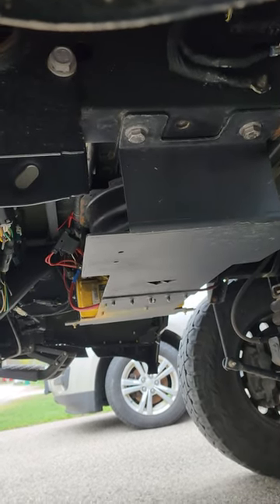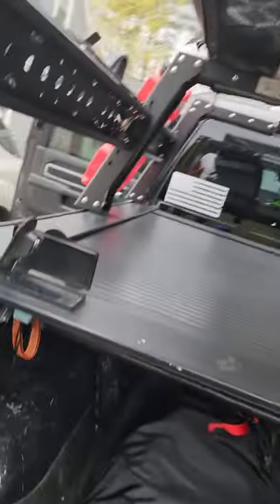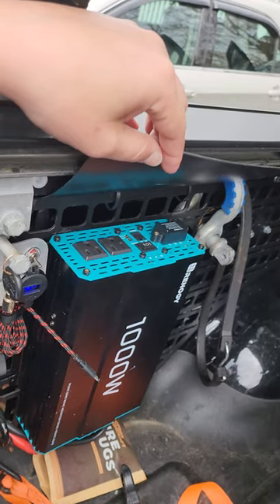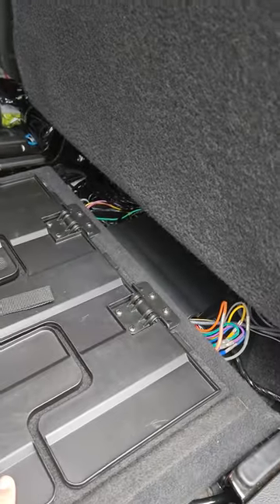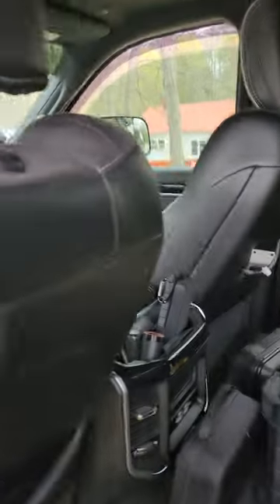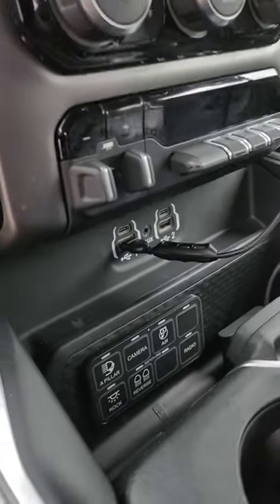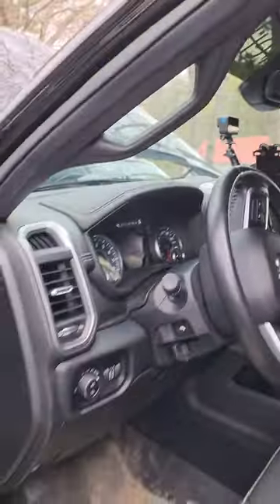All of that is running all of the lights and accessories, also a power inverter — which, if you saw the previous video, this winter ran the pellet stove for heat while the power was out. It also runs the compressor and all of my Switch-Pros accessories, air, links — anything but what the factory truck came wired to.